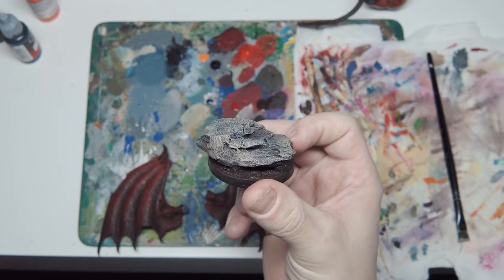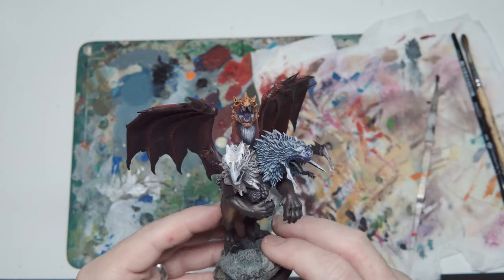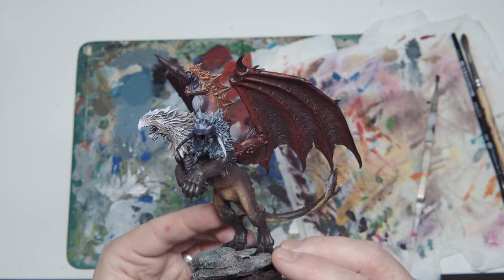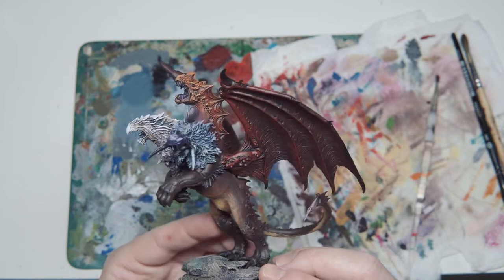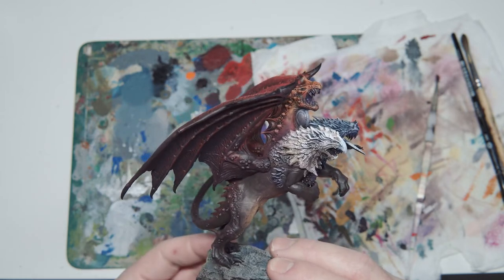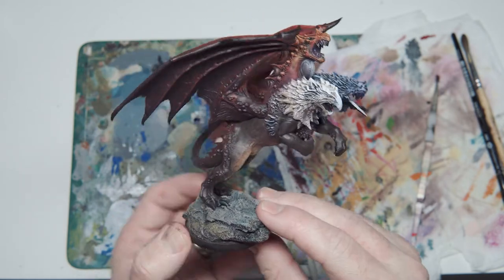When I put it all together, we have all of the different colours and tones coming together. This is all just drybrushed and has taken me probably not much more than an hour to do the whole thing. In my opinion, perfectly tabletop ready. From here you could certainly take a brush and add more details or blend in the colours a bit better, because the difference between the brown and the red is quite a lot. And of course, paint some of the smaller details like the claws, the teeth, the beak and things like that.